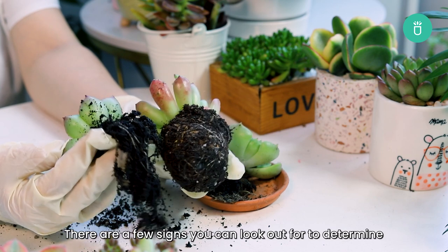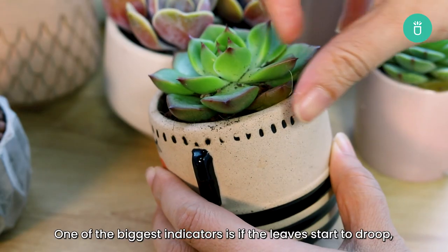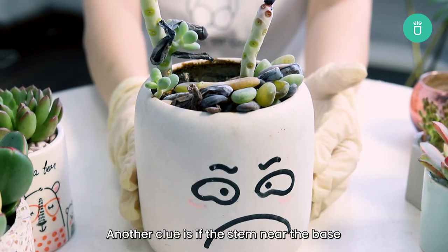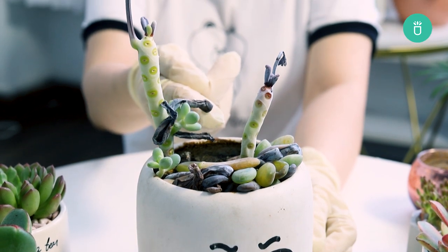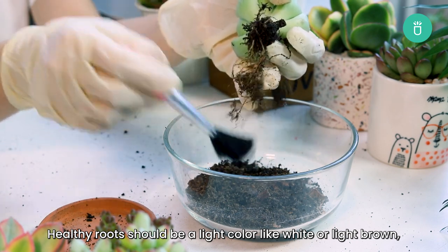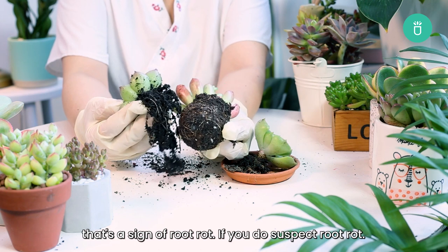There are a few signs you can look out for to determine if your succulent has root rot. One of the biggest indicators is if the leaves start to droop, turn yellow or brown, and easily fall off. Another clue is if the stem near the base feels soft or mushy to the touch. If you think your succulent might have root rot, you need to check the roots. Healthy roots should be a light color like white or light brown, but if they're dark brown or black and feel mushy, that's a sign of root rot.